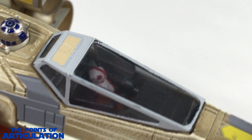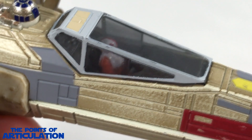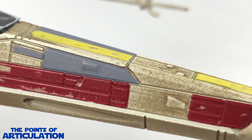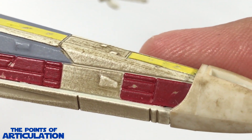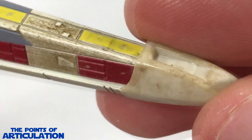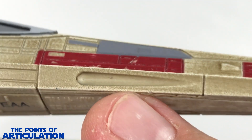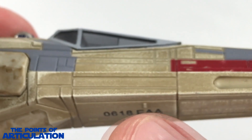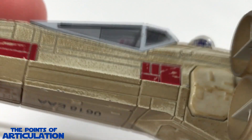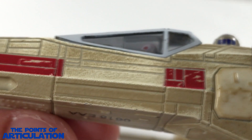Here we have the cockpit — we'll look inside in a few — but you can see some nice work with the translucent plastic and beautiful panel work with raised sections. Then we have our nose cone, very nice. On the bottom of the side we do have our torpedo tube, some line work — fantastic. It's essentially the same for the other side, with minor differences, but a magnificent job.